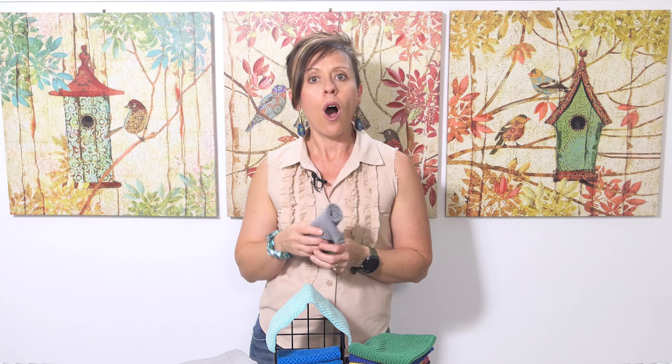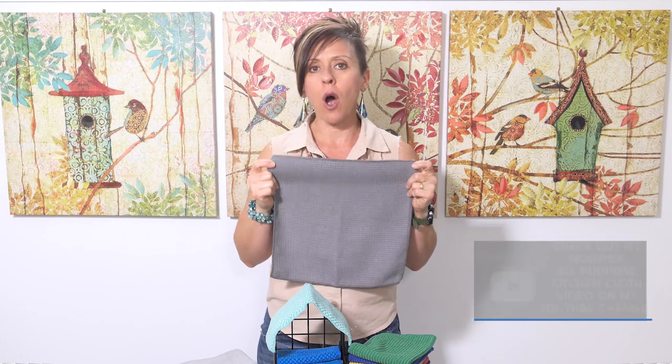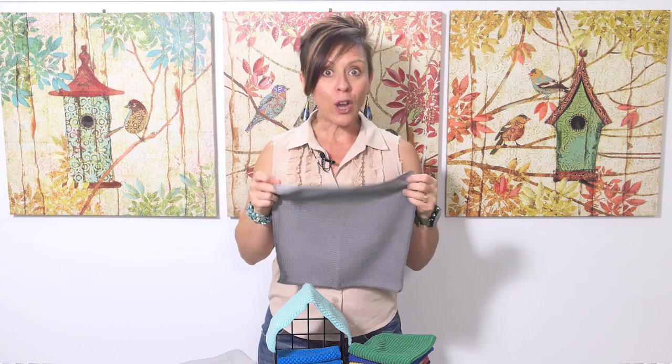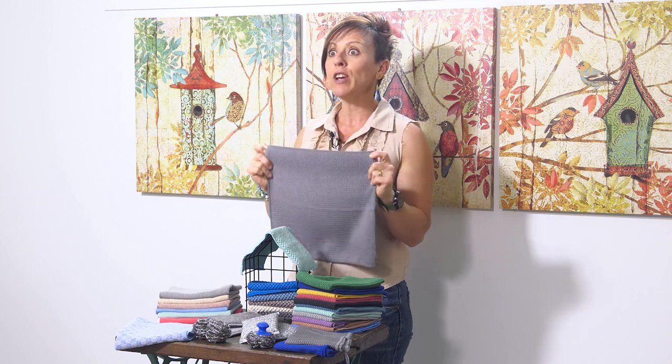Someone who hasn't attended a Norwex party might look at the catalogue and think the all-purpose kitchen cloth is the one to wipe down kitchen benches and the cooktop — a great everyday cloth. I actually don't recommend this as an everyday cloth because it doesn't contain Baclock. So this cloth will get smelly faster than the others, as it doesn't have the silver to keep bacterial odour and mould at bay. It has a completely different weave and yarn — a waffle weave — and it's ideal for picking up heavy-duty grease.